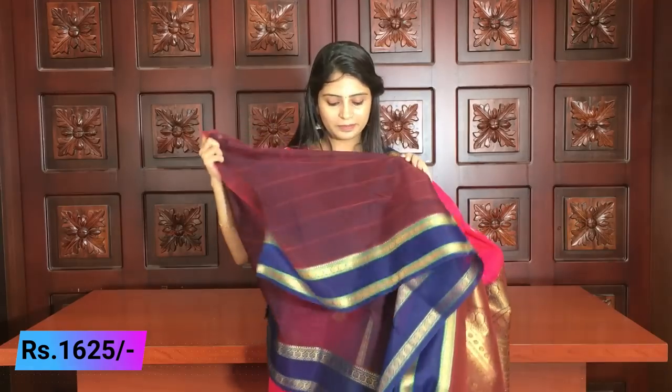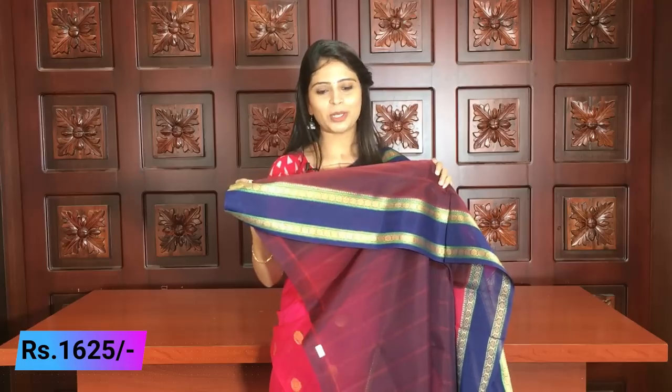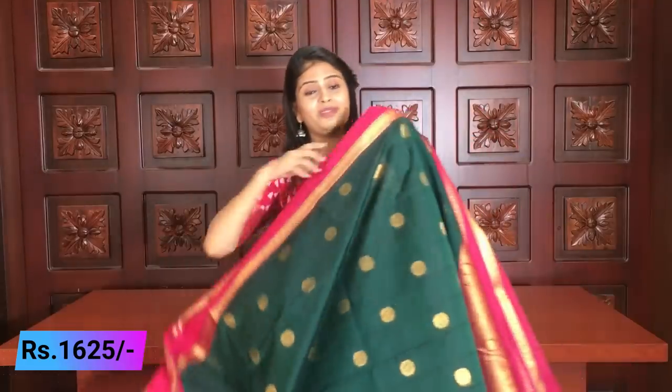You can add the same borders in the saree. Same borders with the blouse — you can just adjust the hands. It is beautiful. Same price ₹1625. Next color — wow! My favorite: green and pink!